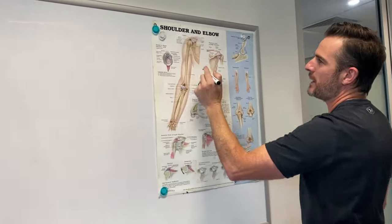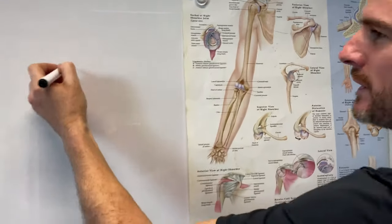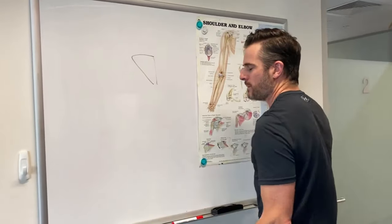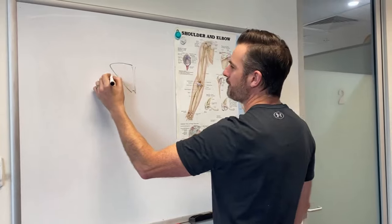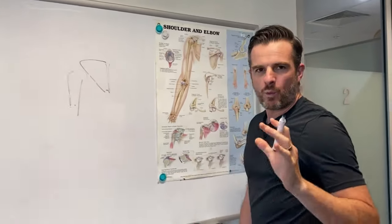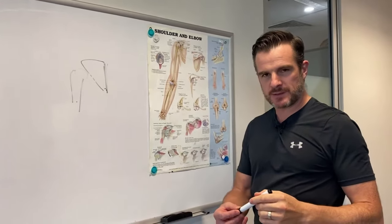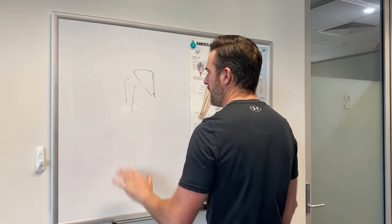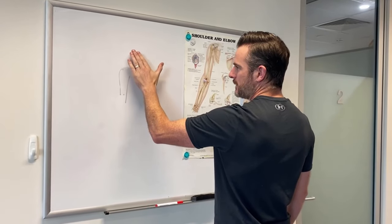What I mean by the shoulder blade movement pattern — if you look at the shoulder blade here, here's your scapula, here's your humerus. When your arm is down, as in when my arm is by my side, that's my shoulder blade and I've got my humerus here. When it's by my side, I want that vertical. Now people who have winging problems will sit with that shoulder blade sort of forward and down, and it tends to tilt like that.